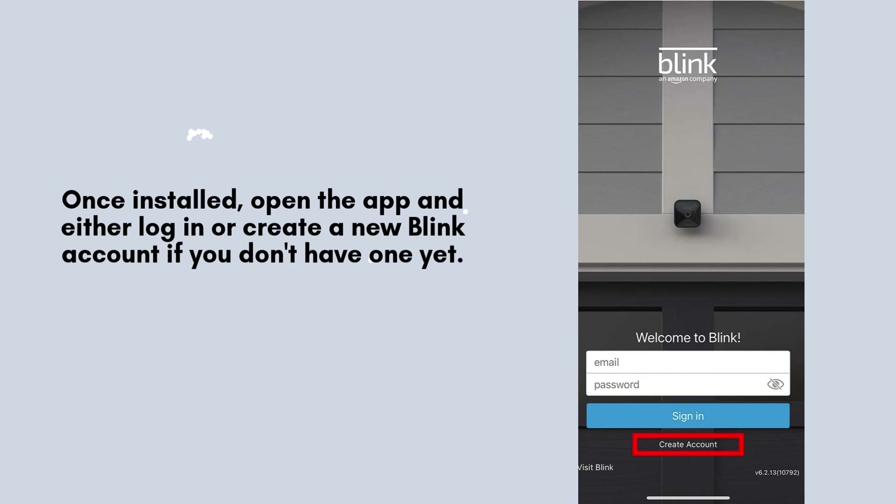After the app is installed, open it up. If you already have a Blink account, simply log in. If you're new to Blink, take a moment to create a new account by following the on-screen prompts to set up your credentials.